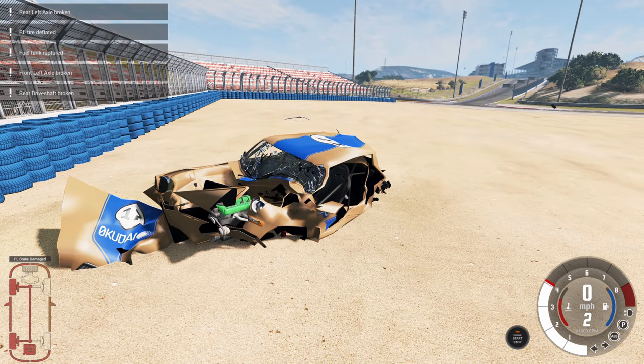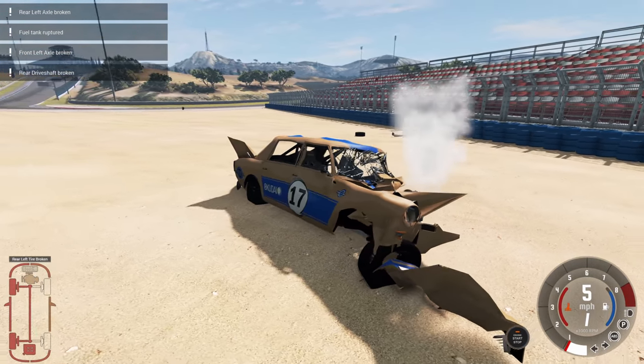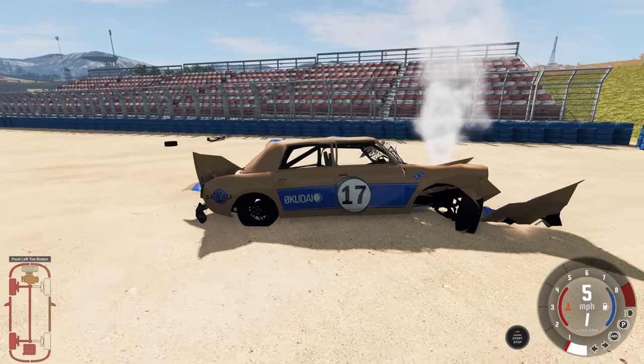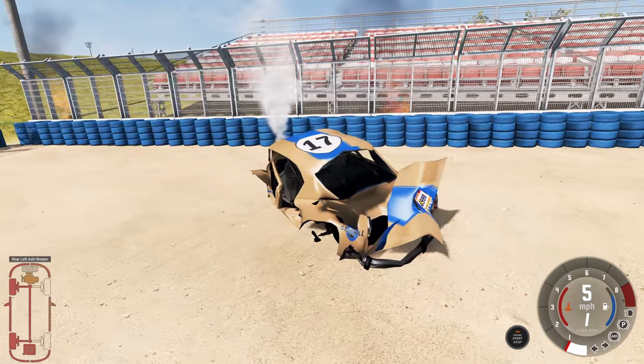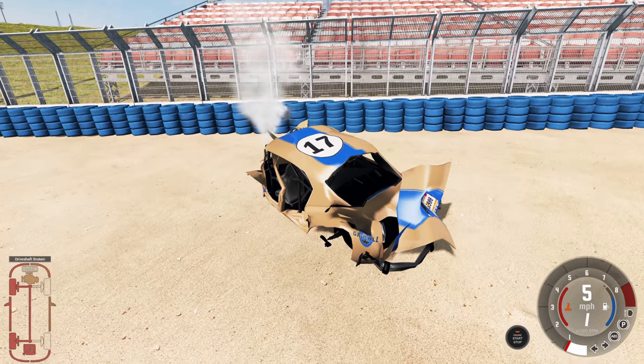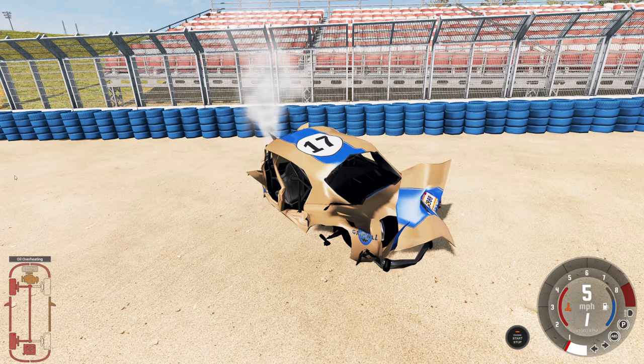That was a beautiful high-speed impact - everything is destroyed, even the side of the car we didn't crash into has dents, and the door doesn't line up. There was a lot of speed there and there's some fire in the background - and then it's gone.